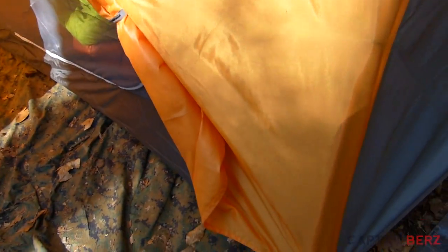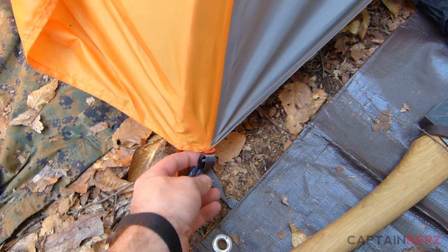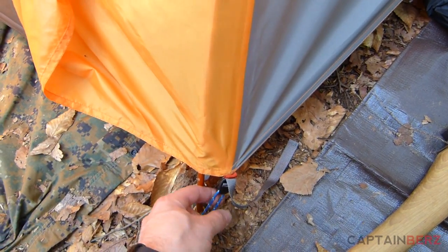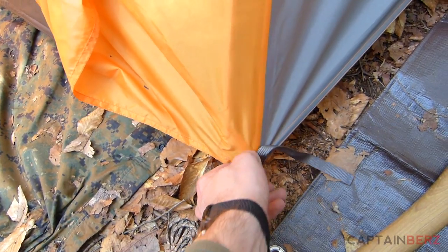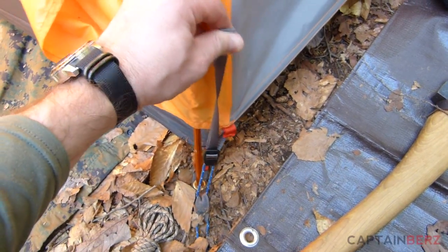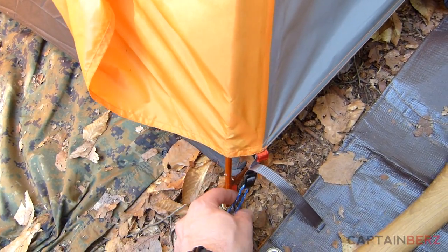Overall it's a really nice tent. One thing I really like — and a lot of companies are doing this now — is the buckle design for how they attach the rain fly to the anchor point. You can really adjust it easily just by pulling up on it, which is a lot easier than some designs on the market that can be a little challenging.